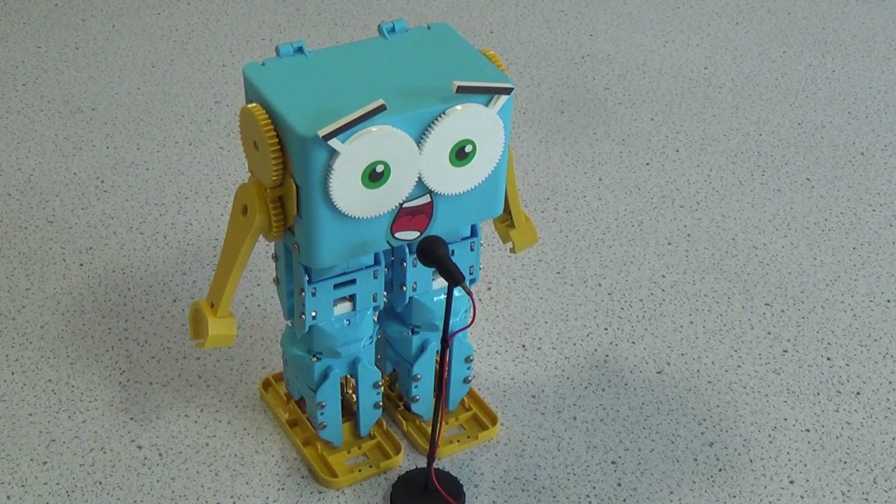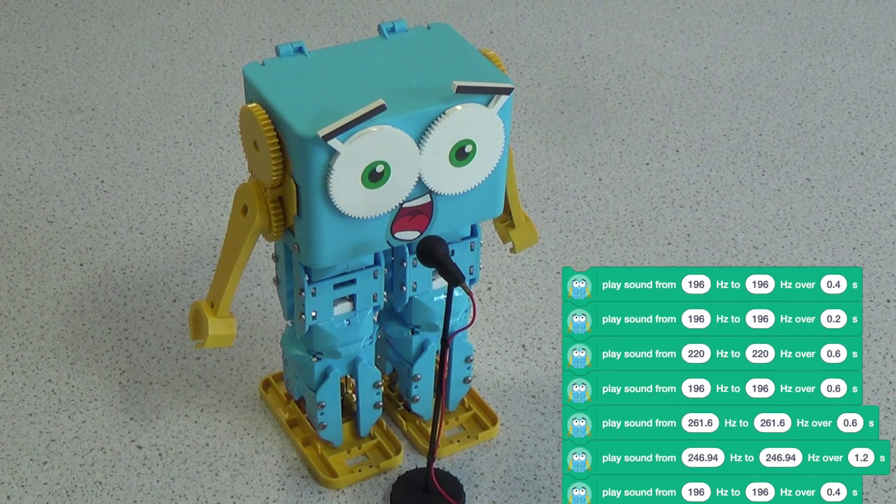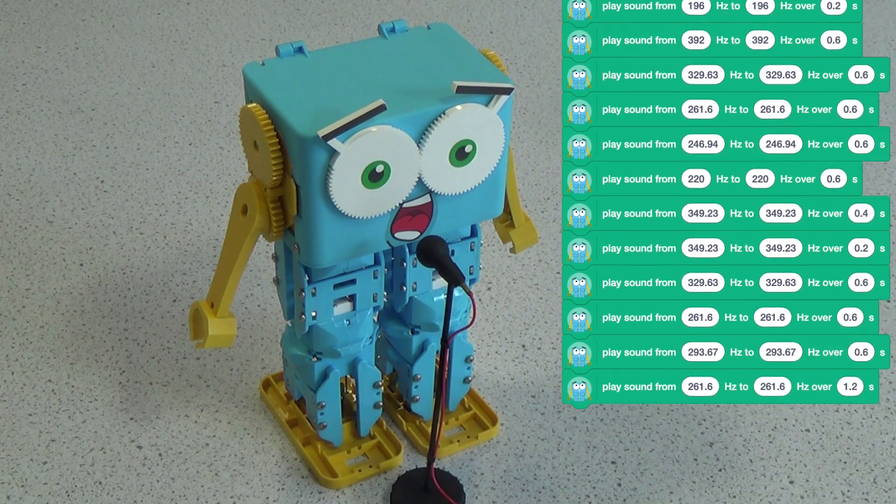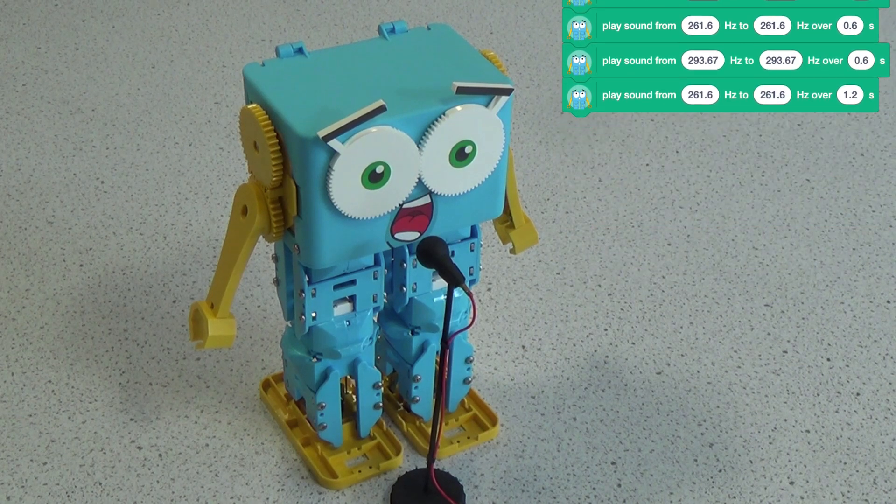To get Marty to do that, I had to find the music online, search for the frequencies of each note, then construct the code. So, just in that short demonstration, there's a lot of opportunity for learning, and for drawing in knowledge from a wide range of disciplines.